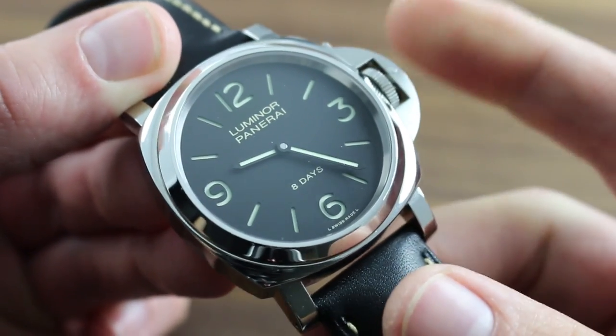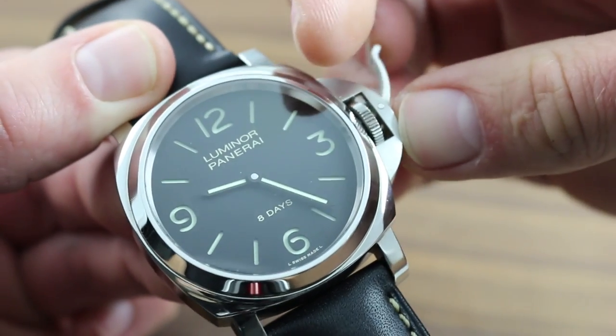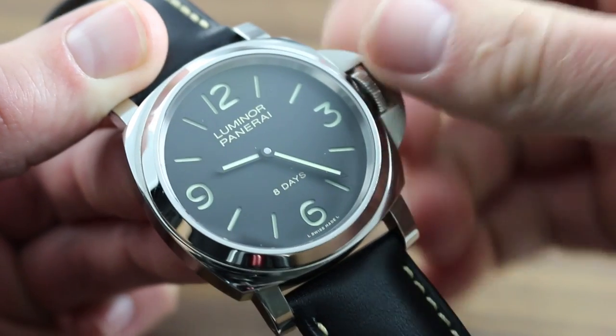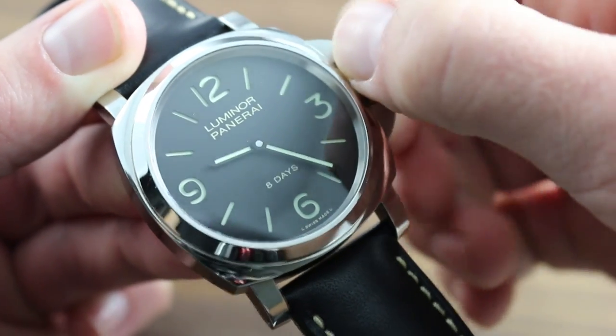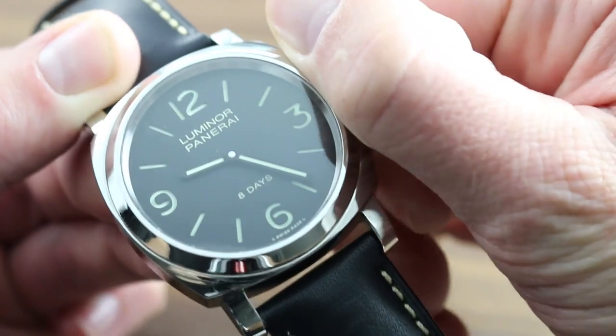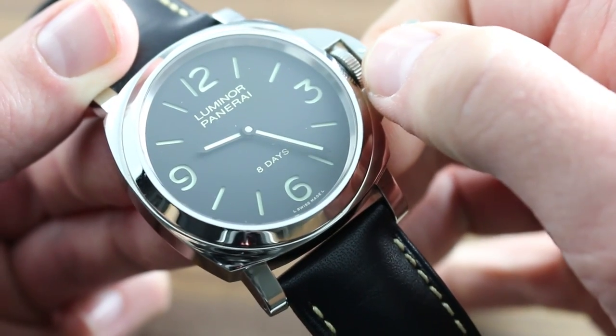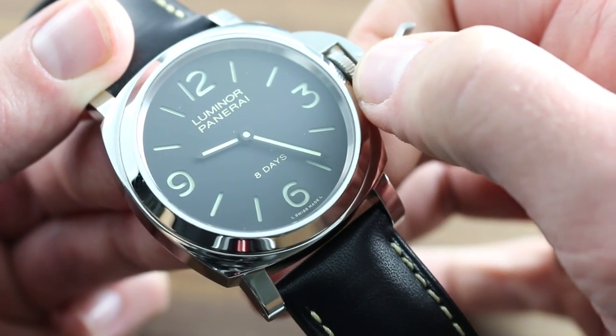The PAM560 is a manual winding timepiece that can be wound by first unlocking the crown by lifting the locking lever completely, and then turning the crown in a clockwise direction until the 8-day power reserve is completely energized. You'll know it's completely energized because the crown will develop a marked resistance to turning.